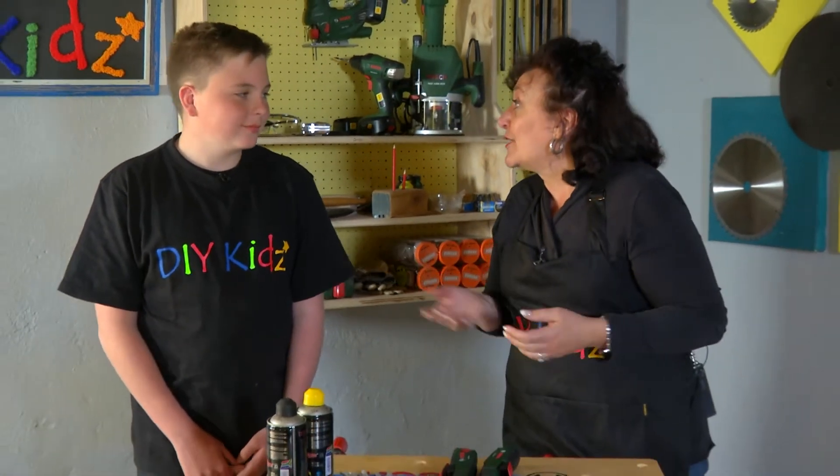Hi there! Today's episode is all about decoration. We're going to make a sunflower decoration. This is a really beautiful, simple project and you can give it as a gift or even use it in your bedroom as a decoration or on a dining table.